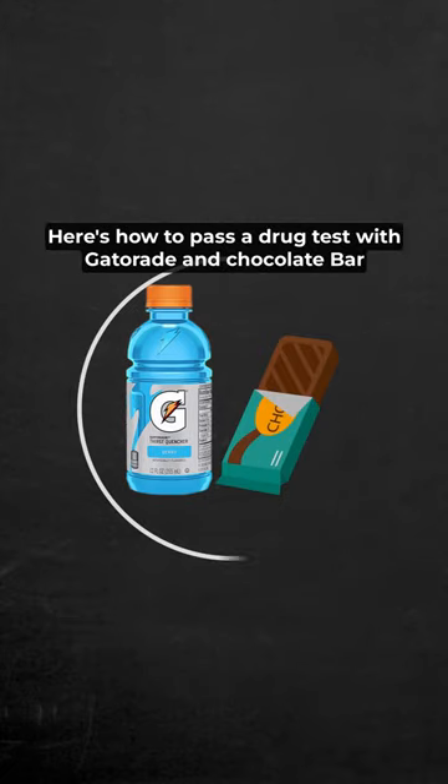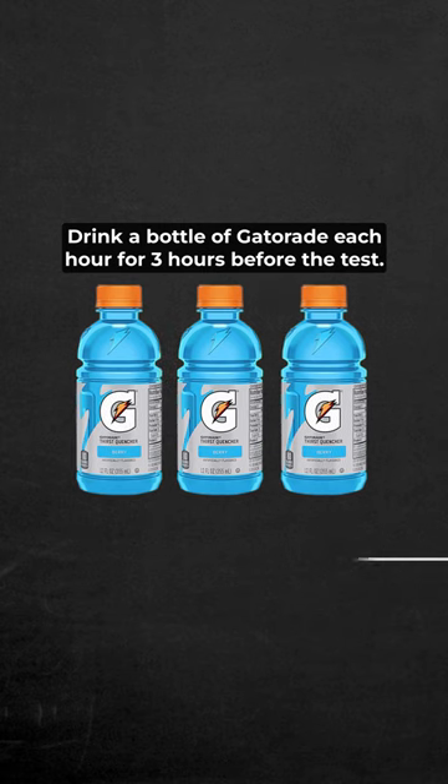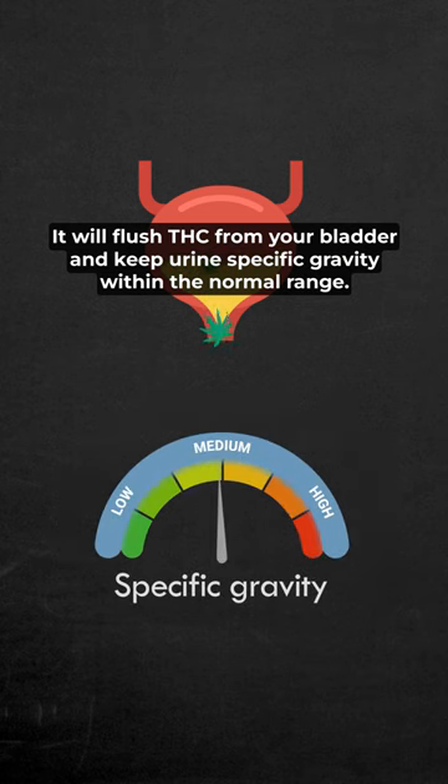Here's how to pass a drug test with Gatorade and chocolate bar. Drink a bottle of Gatorade each hour for three hours before the test. It will flush THC from your bladder and keep urine-specific gravity within the normal range.